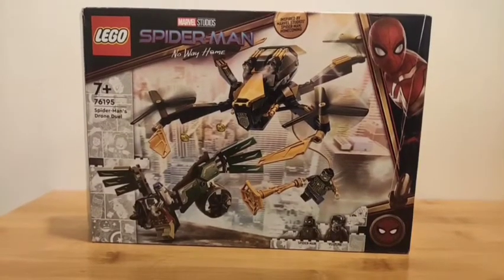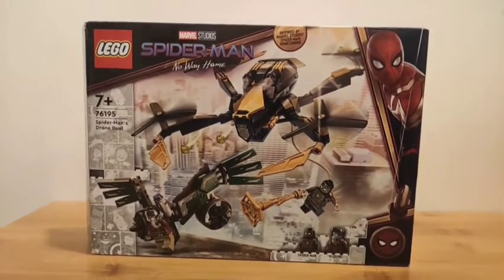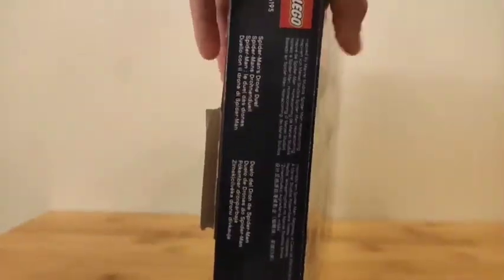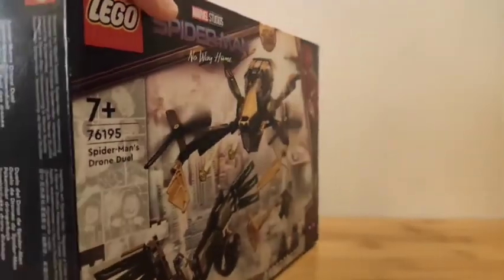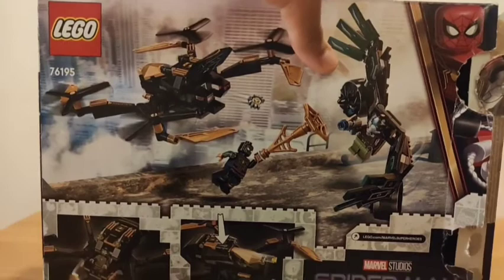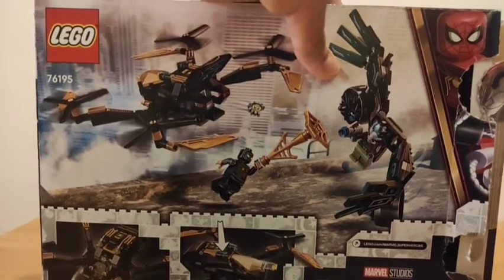Hey guys, so today we're going to do the review on the Spider-Man No Way Home set, Spider-Man's Drone Duel. Here's the set. Here's the back of the box, and let's unbox the set and build it.